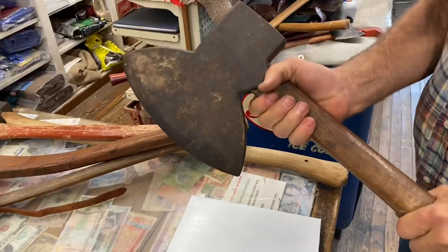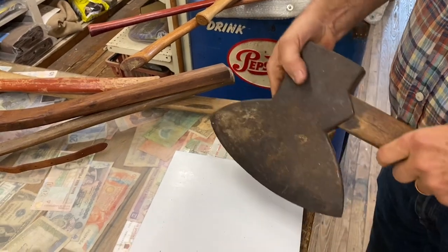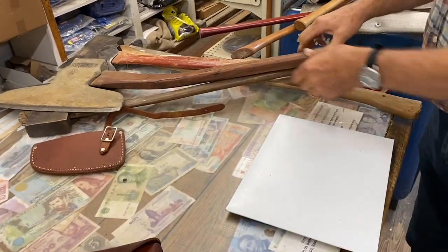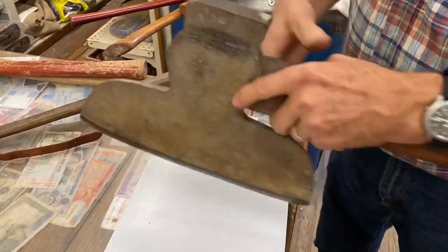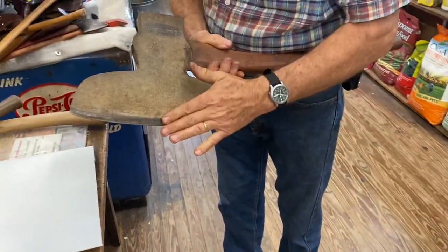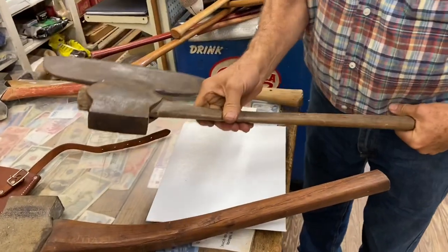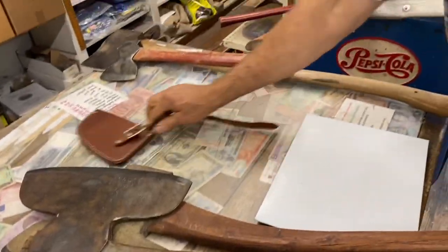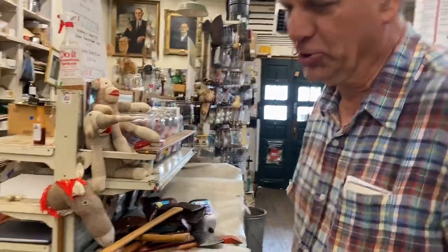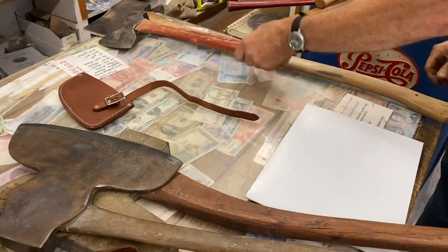This is a hewing axe. A lot of times they're short-handled, meant for short chops. This one is beveled on both sides, which is a little unusual — it would be more for scoring a log before you hewed the side. A hewing axe is typically beveled on one side only, flat on the other. This one is set up for a left-handed person, and this one for a right-handed person. As one of our NC State basketball players once said, he was 'amphibious' — he could shoot from both sides — so if you're ambidextrous, you can use either.